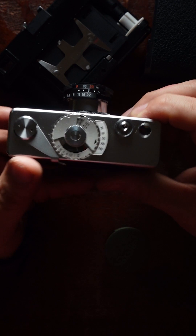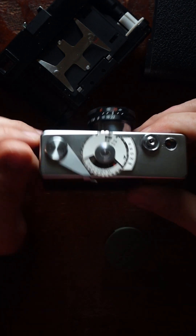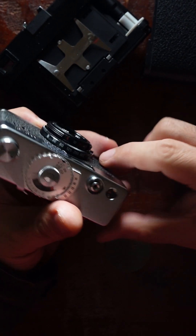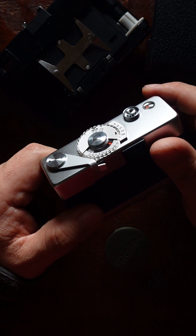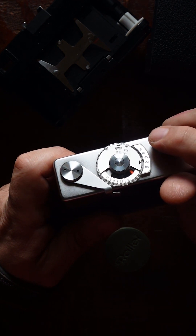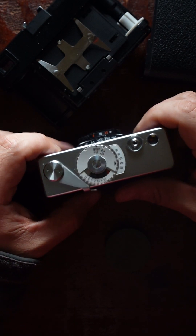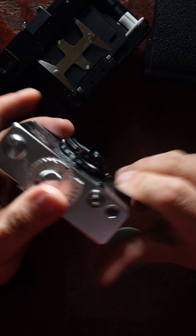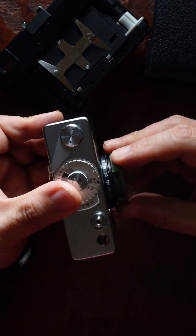One thing I find annoying with this Rollei is that you cannot retract the lens back unless you advance the film first. I was told that if you try to force the lens back without advancing, it will damage the camera. I normally prefer advancing the film right before I shoot because I feel the film is flattest then — over time film might buckle slightly and throw your focus off. But maybe I'm just paranoid.